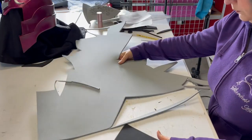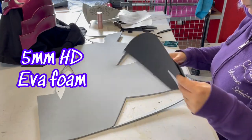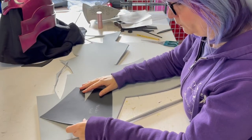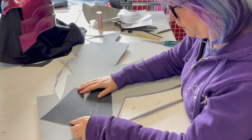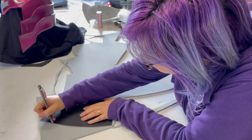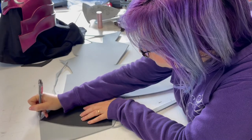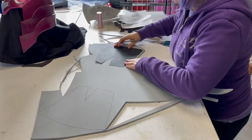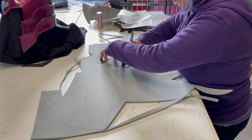Now we have to draw the parts on 5 millimeter high density EVA foam. Remember we need two parts of every pattern. I always mirror them because sometimes foam has a better side, like fabric. I use a simple ballpoint pen and try not to waste foam, while leaving space between parts to cut them easier.